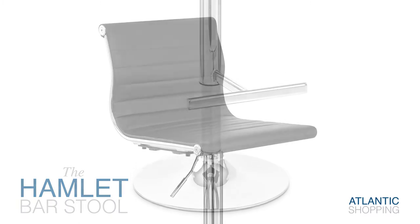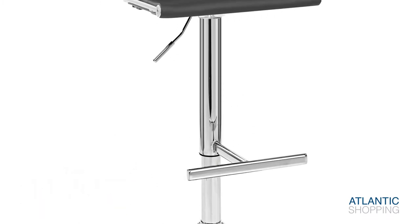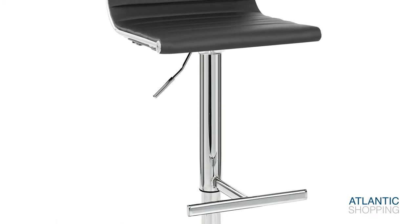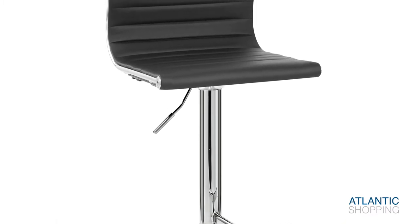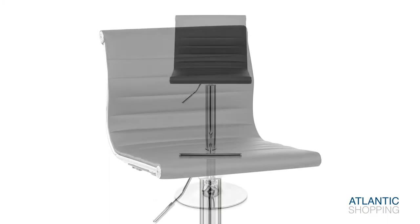The circular base co-exists in harmony with a centralised tubular column, as well as a T-bar footrest. A rubberised floor guard forms a subtle ring around the underside of the base, serving to minimise friction with your surfaces.